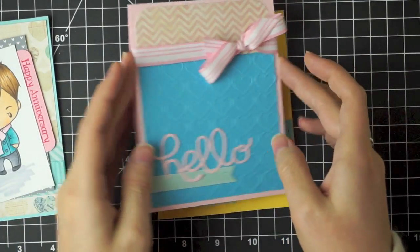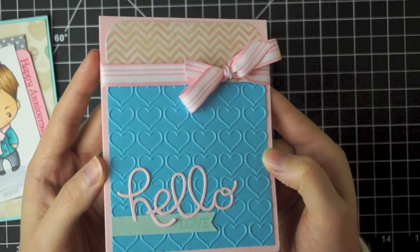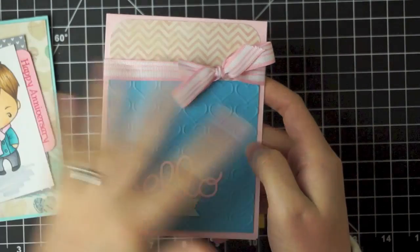The next card is just this Hello Love card. It's a great little Valentine's Day card — I just thought it was kind of clean and simple.